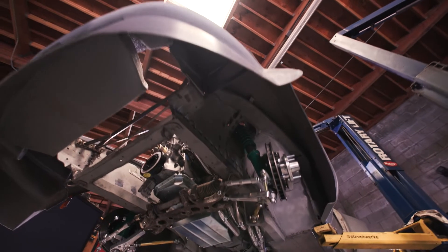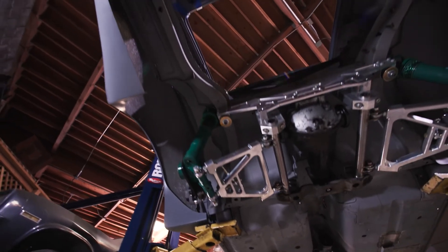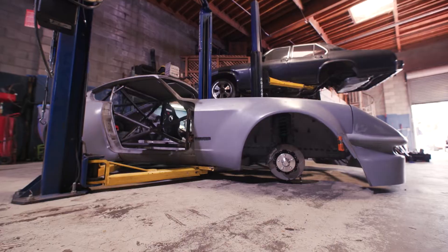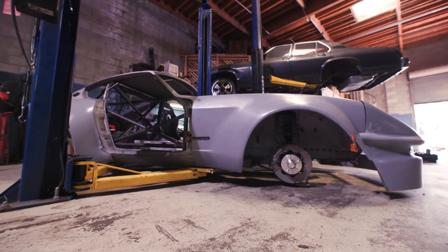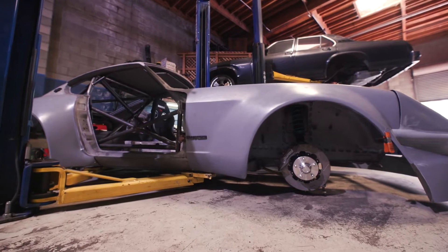Tires are going to be from Toyo — we're running R888Rs. The front is a 315/30-18 and the rear is a 335/30-18. For wheel size, the rears are 18 by 12.5 and the fronts are 18 by 11.5, and the wheel brand is going to be Works Racing.